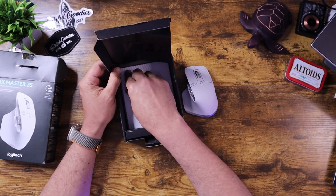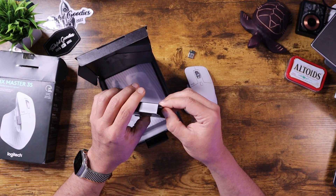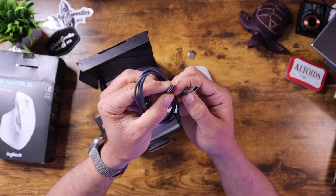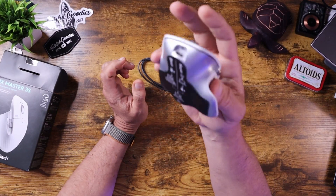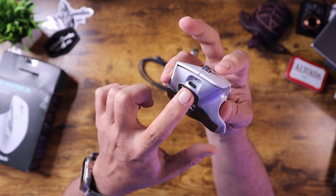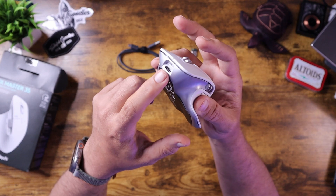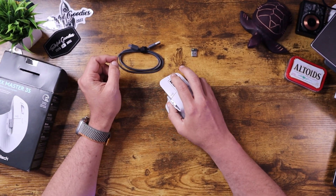So you get the mouse, and you also get a 2.4 GHz wireless dongle. It'll work with Bluetooth and the wireless dongle if you'd like. And also in the box, you get a USB-A to USB-C cable, which is nice because it charges fast with the USB-C. Another good thing about this is the USB-C charger is on the front, so when you plug it in, you can still continue to use the mouse while it's charging.